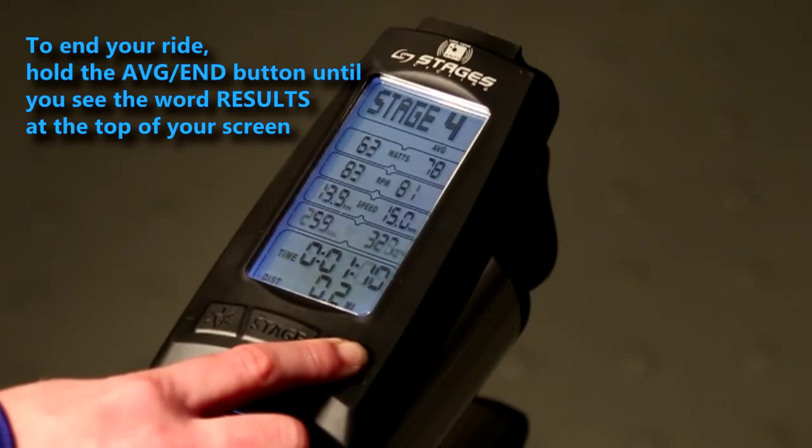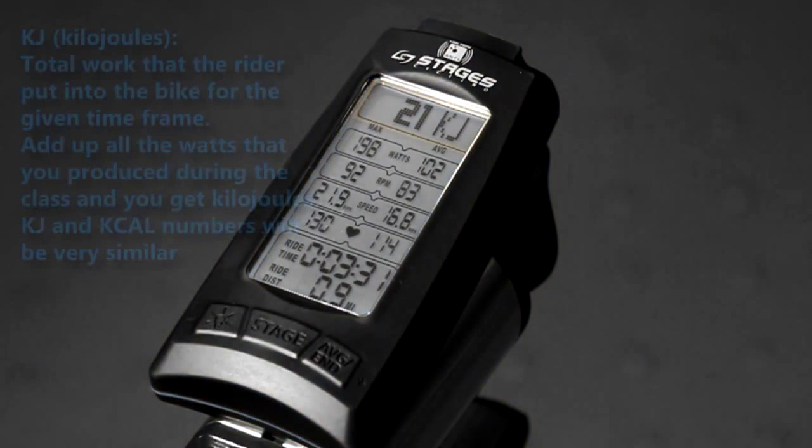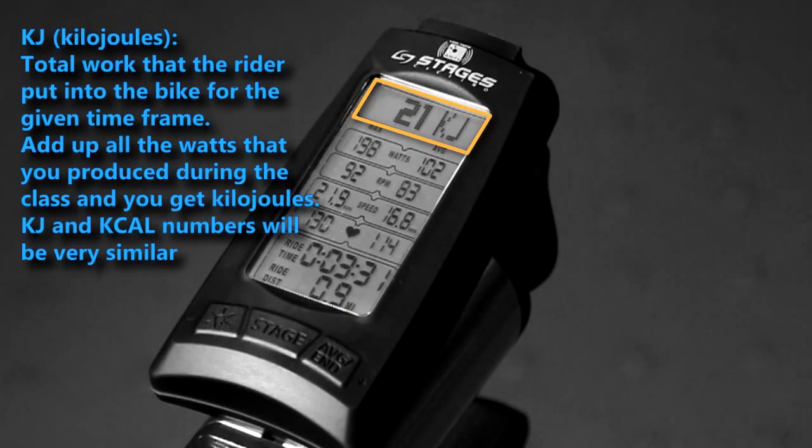The second function of the average end button is to end your ride. Simply hold until you see the word results in the message banner at the top of your screen. Additional information is displayed here as well. Kilojoules represent the total work that the rider put into the bike for that time frame — if you add up all the watts you generated during class, you get kilojoules.